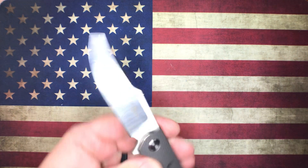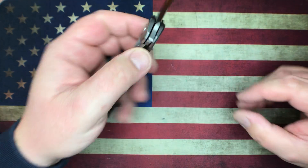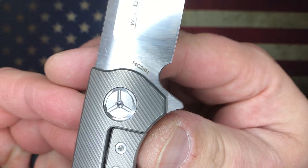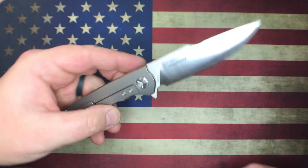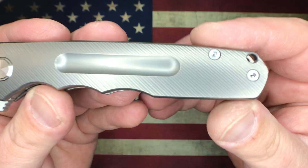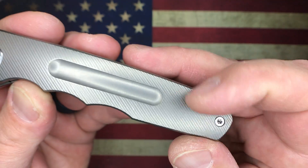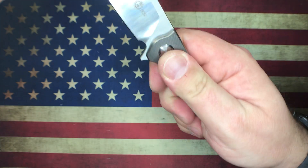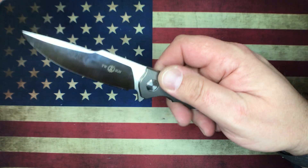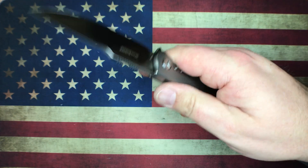Let me wipe this blade off a bit. This one here is the Tucson TS 176. This happens to be a Wong design and it is sporting 14C28N blade steel. It is obviously a titanium frame lock and you've got some really gorgeous milled titanium. It's got just enough texture to be substantial for grip but you can't necessarily feel it a whole bunch — it certainly doesn't make it rough, still very smooth to feel, but it definitely adds traction.